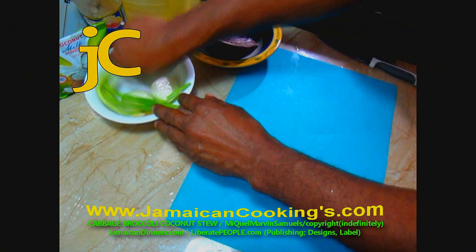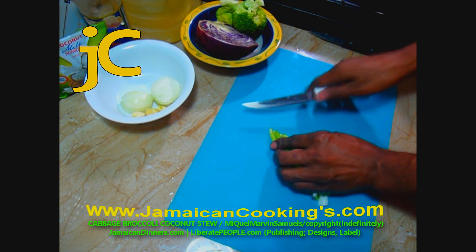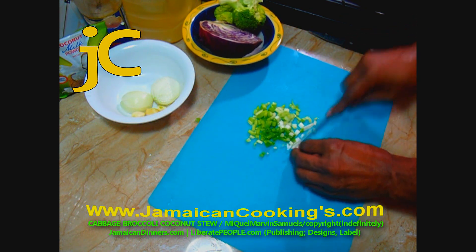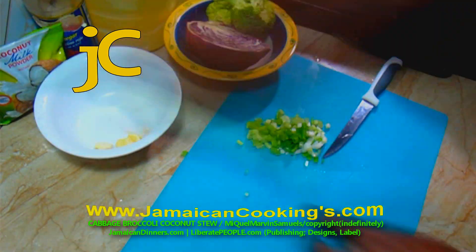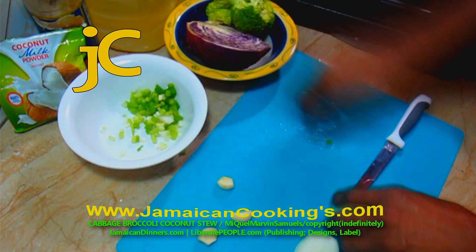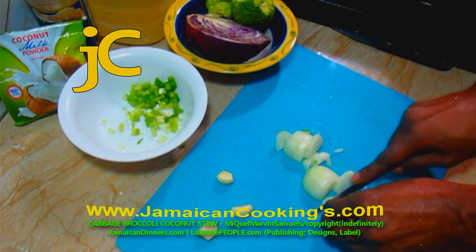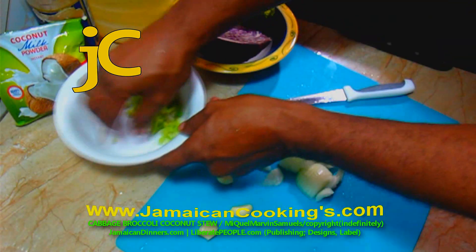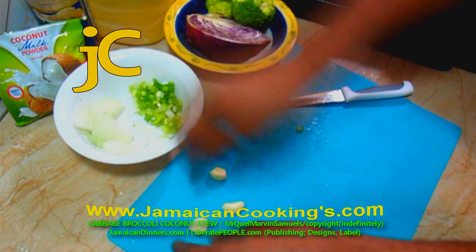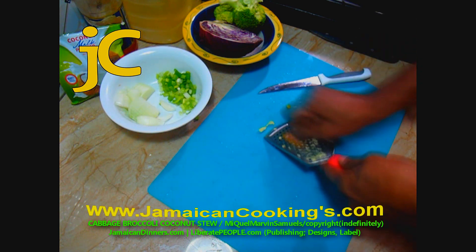Dice the scallion fine — you can use chive instead. Keep the ingredients separate. Slice or dice the onion: if you slice it you'll see the onion pieces in the meal; if you dice it you won't notice them as much. Then grind the garlic to a puree.